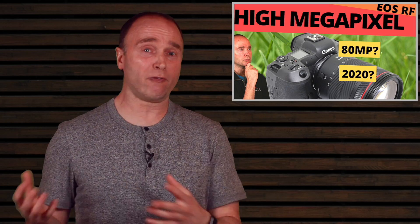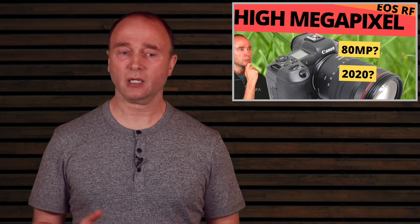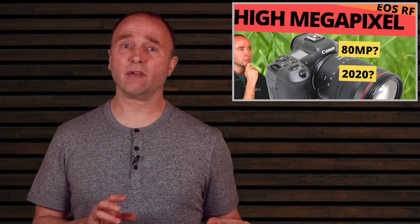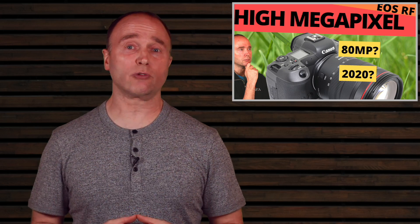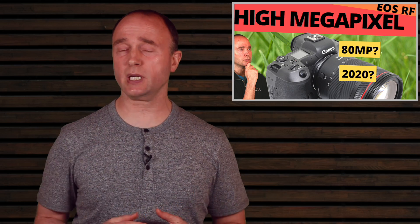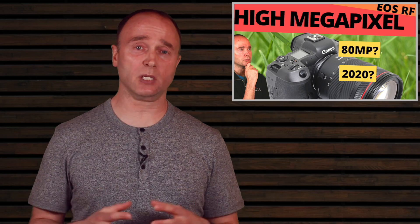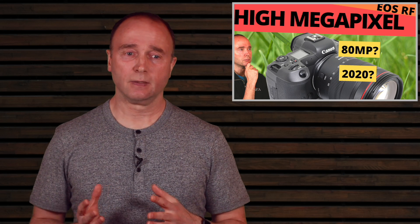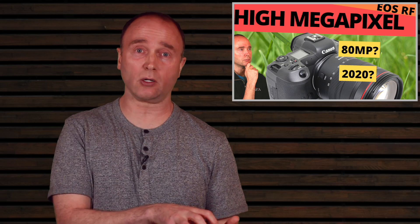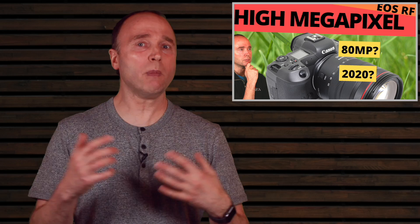For filmmakers, stay away from this — it's not for you. This camera will have some video, but its primary use case is for stills photographers. It's also not really meant for high-speed sports action; that's where the 1DX Mark III comes in. We don't currently have a camera on the RF platform built for fast action sports photography. The R5 looks like it could function well in that regard — it has 12fps mechanical versus 14 on the 1DX Mark III, and 20fps electronic — but there's so much more we don't know.